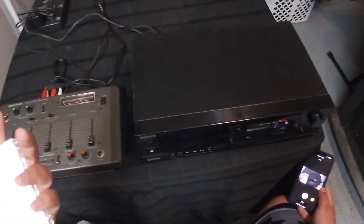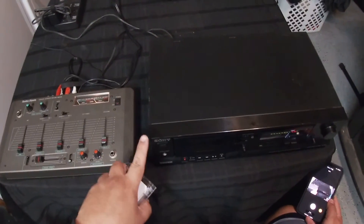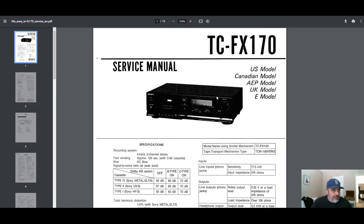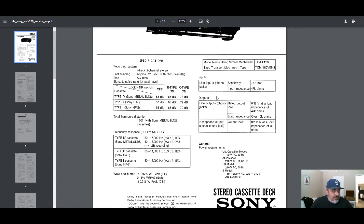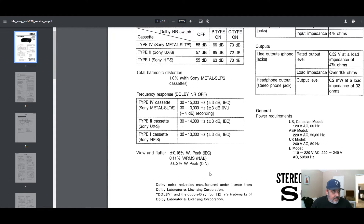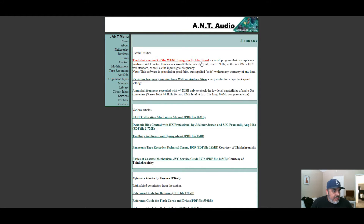Just with my naked ear, I don't really hear any problems with the speed of this machine playing tapes. Here I have the manual for this particular tape deck. I want to walk you through the wow and flutter specification — it should be 0.16% wow peak. I'm using a program called WFGUI from the ANT Audio website, made by Alex Freedom, which is supposed to measure wow and flutter. My calibration tape is a 3,000 hertz tone, so I'll switch the software over to 3,000 hertz and set the measurement range to 0.4% so we can see the peak.